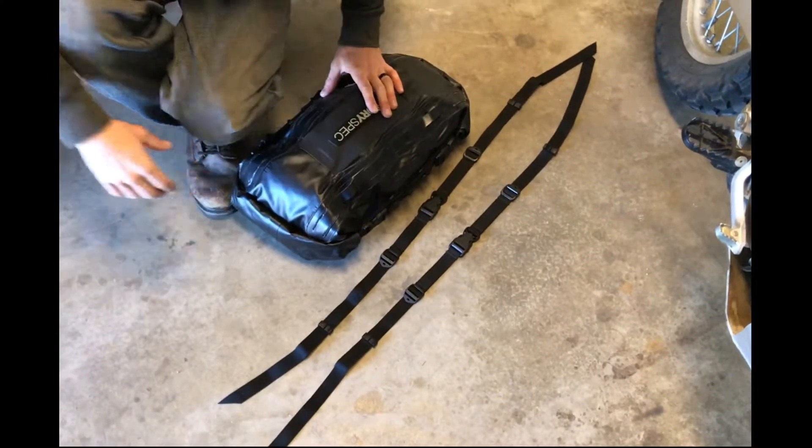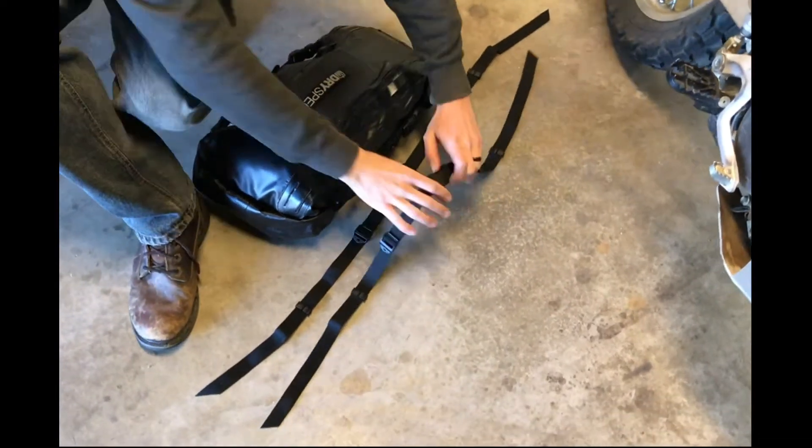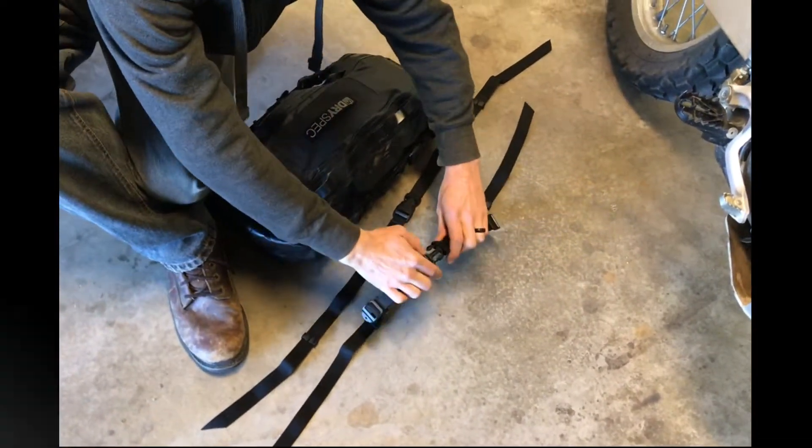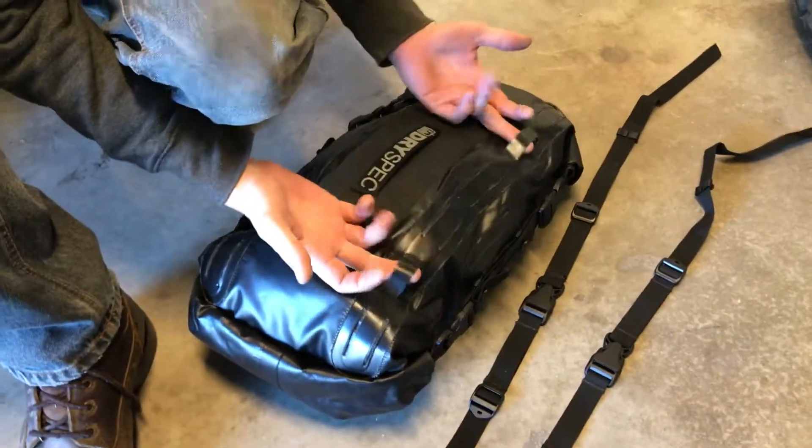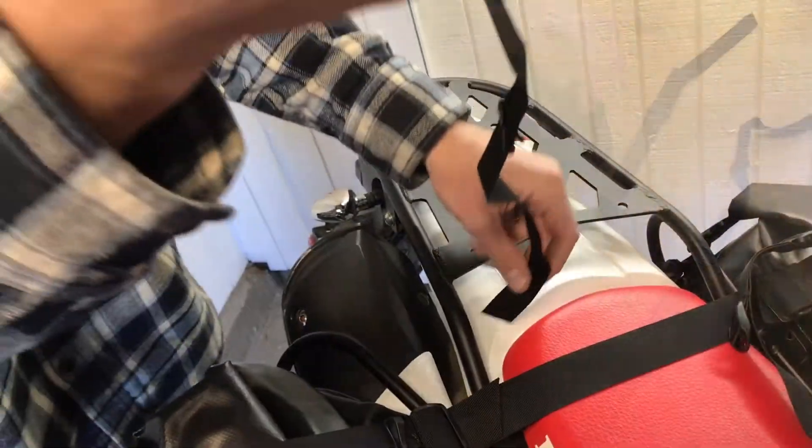The DrySpec D28 Dual End Dry Bag comes equipped with its own integrated strapping system. There are multiple slots along the top of the bag to provide you with a few different configuration options.